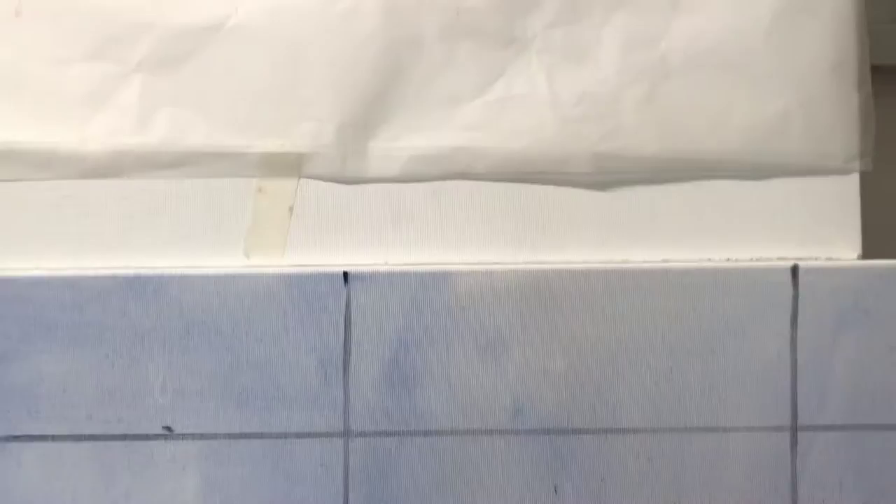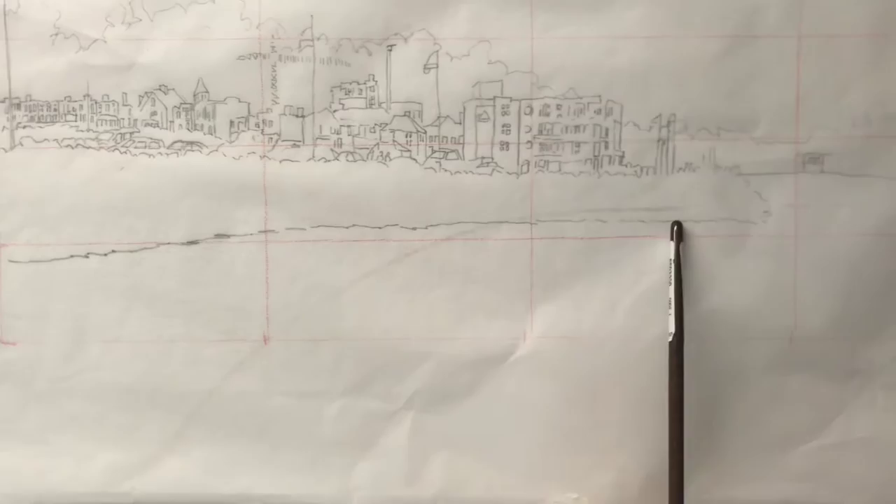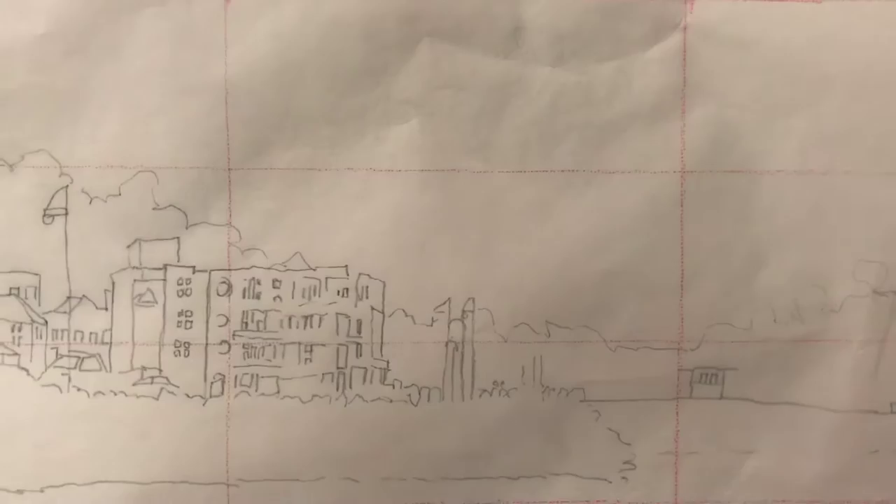The canvas is gridded up and my drawing is gridded up — the boxes look similar proportions, so I'm ready to start painting. I'm starting with the simpler areas first, such as the line between the shore and the water, keeping an eye on my boxes and seeing where that line runs across.